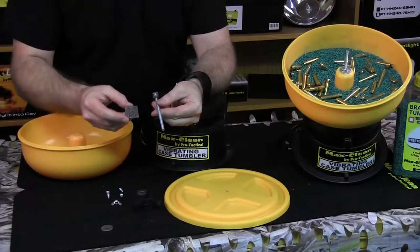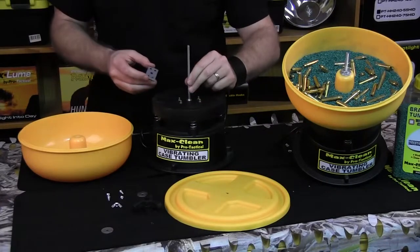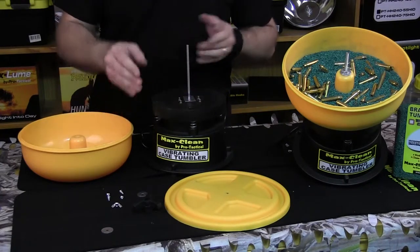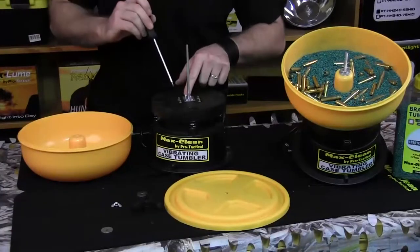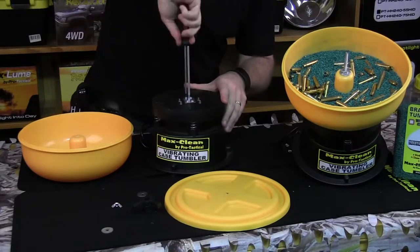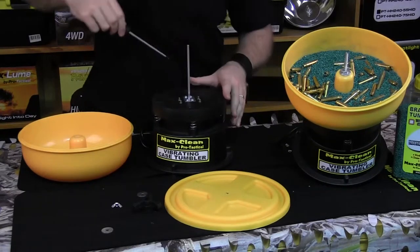We're going to grab the shaft and the plate and put the shaft in the square hole. Slide the plate down. Now grab our four Phillips screws and screw the plate on with the shaft. These are self-tapping screws into the plastic, so you want it nice and firm — you don't need to go too hard, just a nice finger tight.